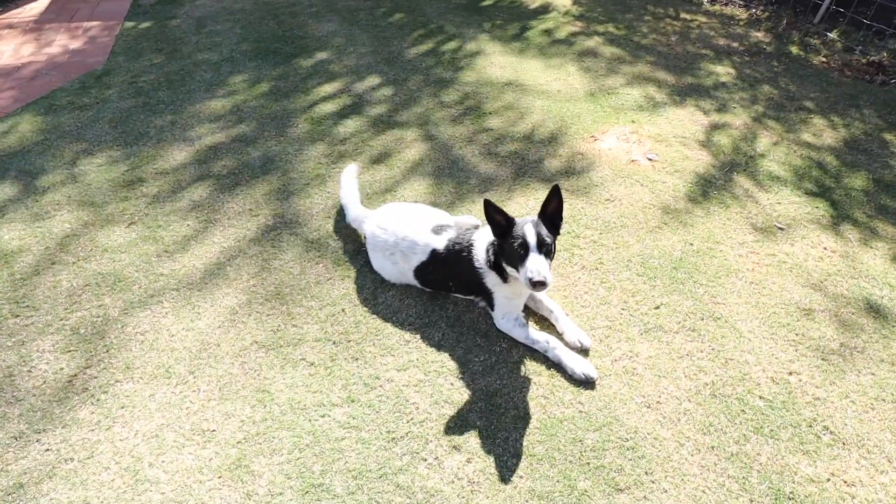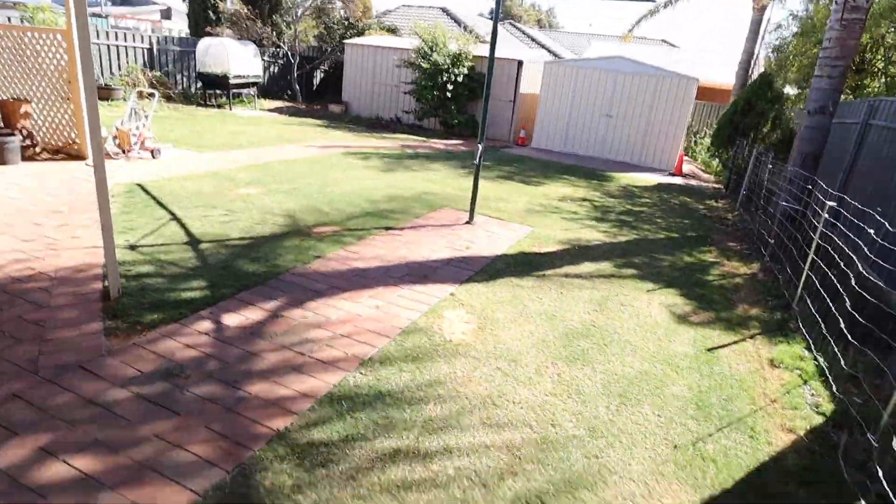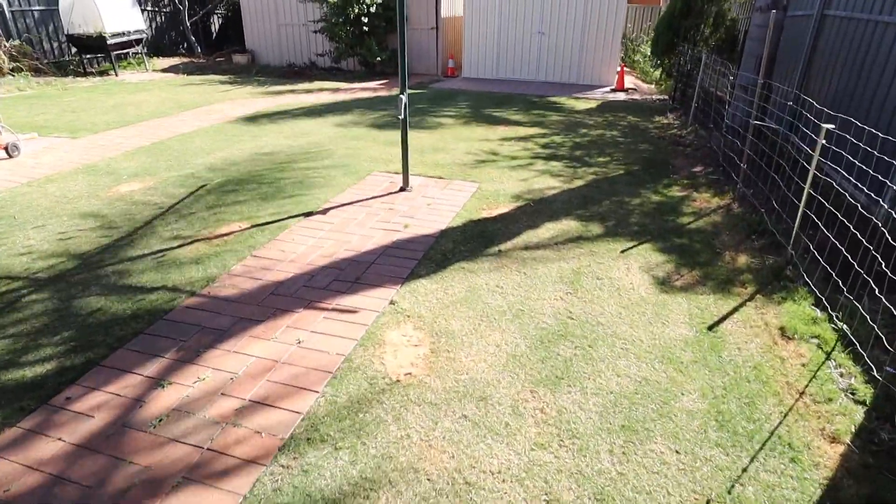When it comes to him weeing on the lawn, we've been pretty lucky. He goes in one area and it's like totally killed it. So he likes going right in the corner here — that's good because it's not in the way, it's not noticeable.